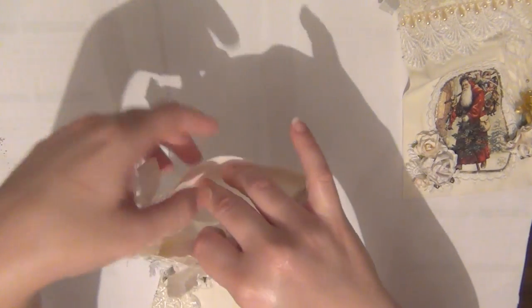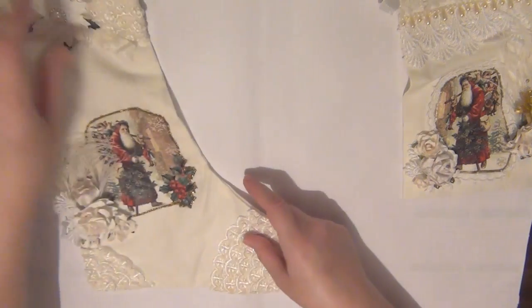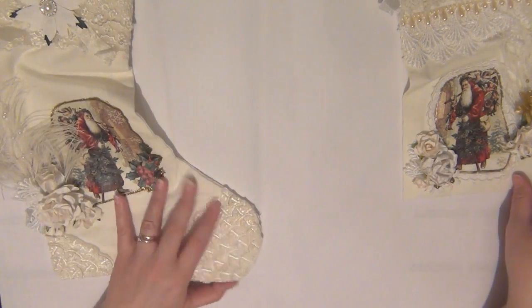The stocking actually opens up, so I could add a gift in there if I wanted to, but I'm going to use this as a decoration piece only.